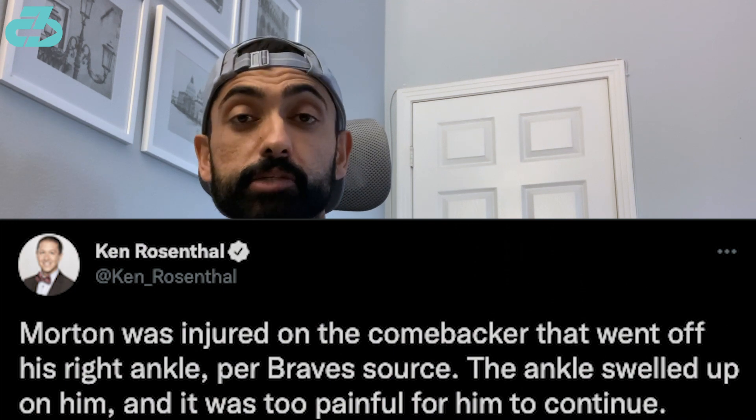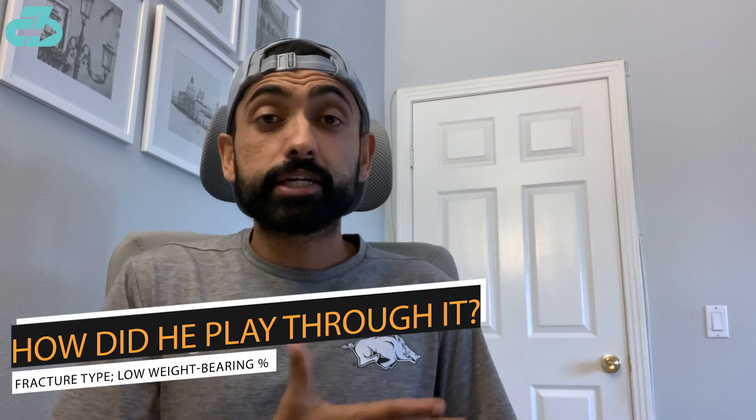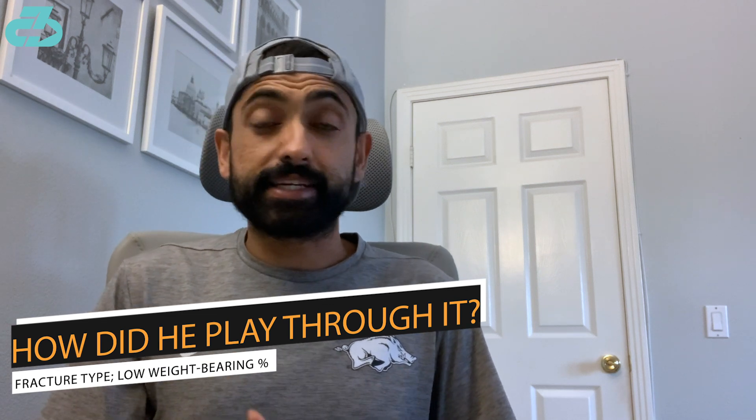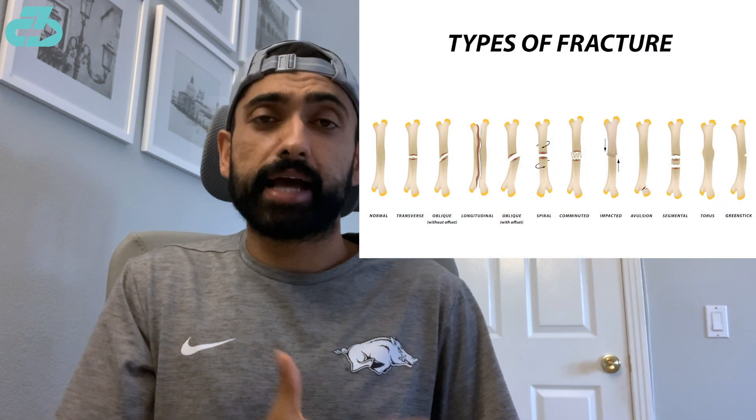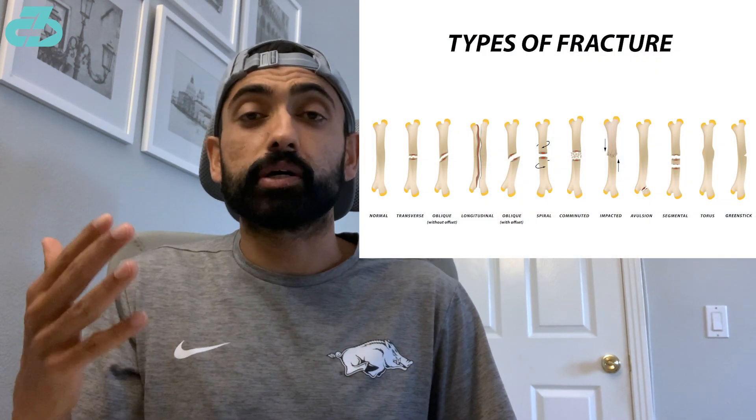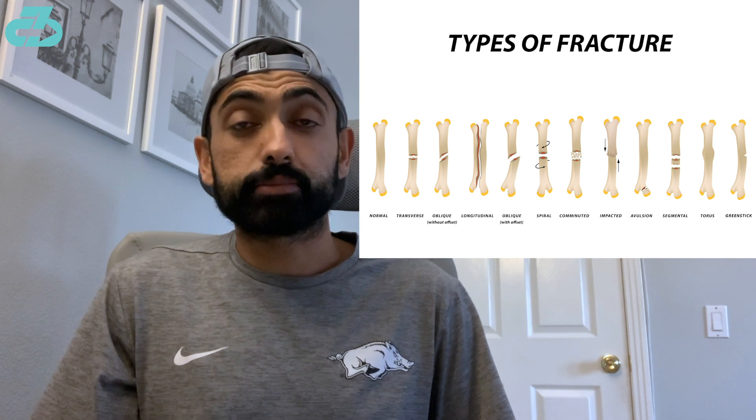As Ken Rosenthal reported, he was experiencing significant soreness in that area. How did he play through a fracture in his leg — or as many have said, a broken leg? We don't know the exact type of fracture he had, as there's a massive spectrum of severity when it comes to these fractures.